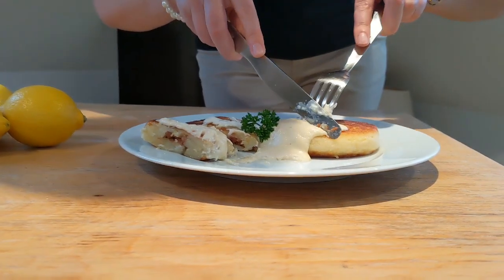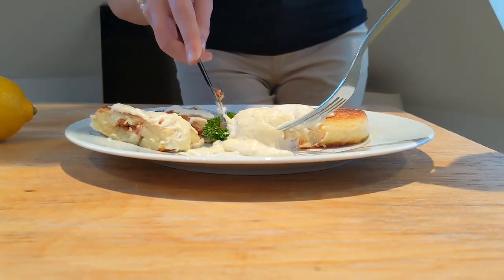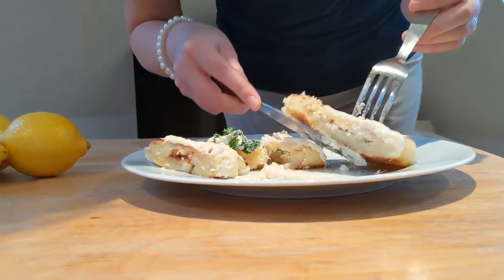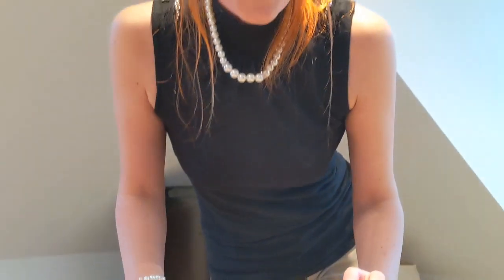Now let's give it a go with the tofu one. So, so, so delicious. I love myself right now. Wow. See how it looks like inside? It's so nice and garlicky. I'll show you. They have two different fillings — the tofu and the vegan mince. You know what? I think my husband will love it. Did you hear that? Thank you, sir. Thank you.